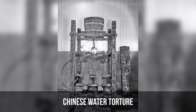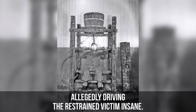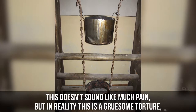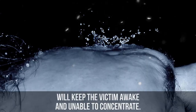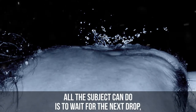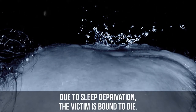Chinese Water Torture is a process where water is slowly dripped onto a person's forehead, allegedly driving the restrained victim insane. This doesn't sound like much pain, but in reality this is a gruesome torture, simply because the non-stop dripping of water on the forehead will keep the victim awake and unable to concentrate. All the subject can do is wait for the next drop, over and over again. Due to the sleep deprivation, the victim is bound to die.